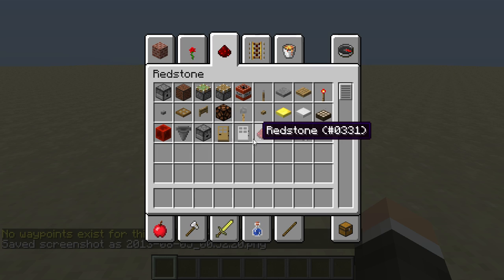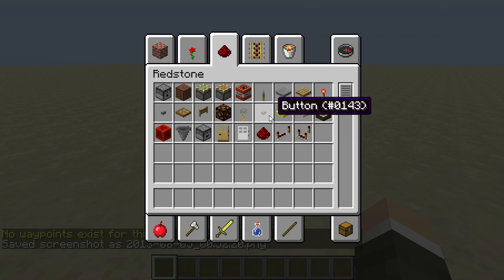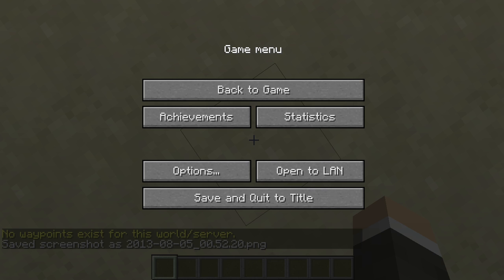Hey guys, what's up? It's me, the leader of the Burp Army, and today I'm going to show you how to do a lock.